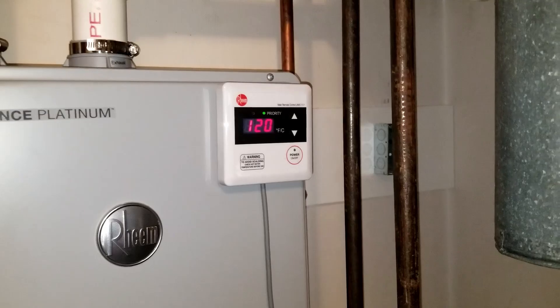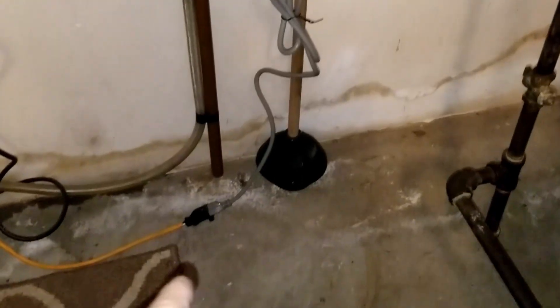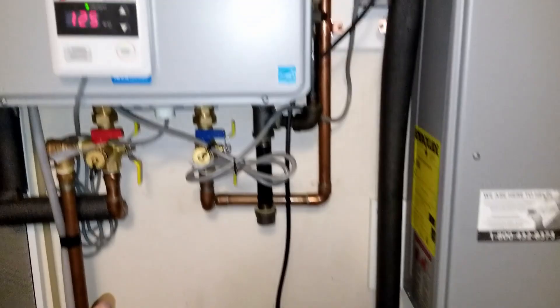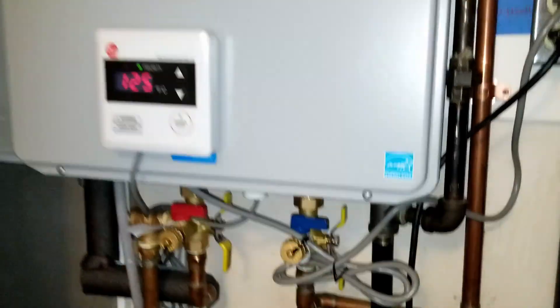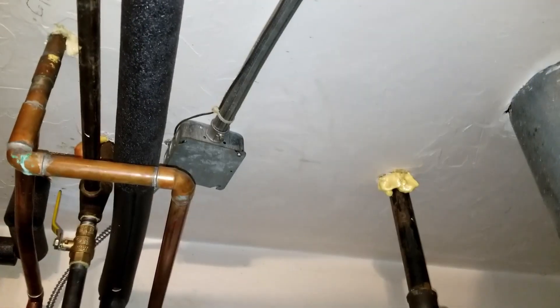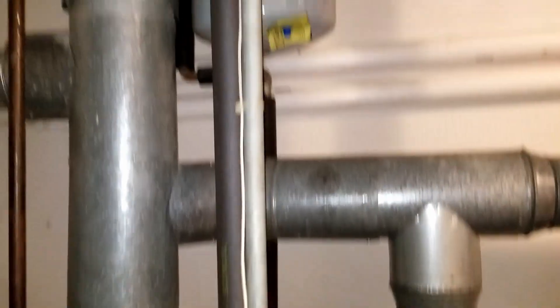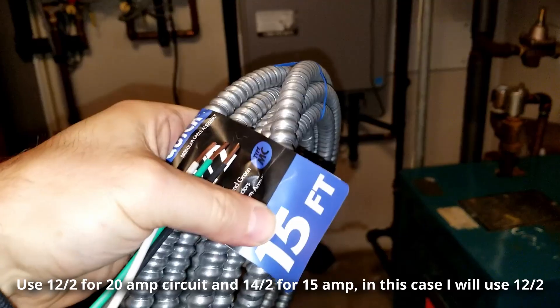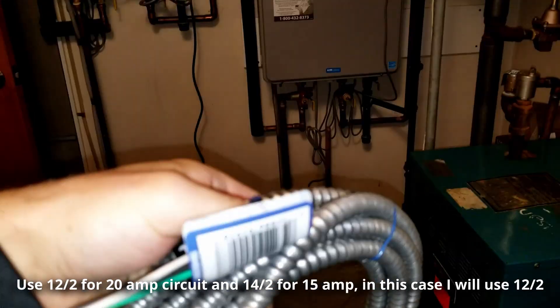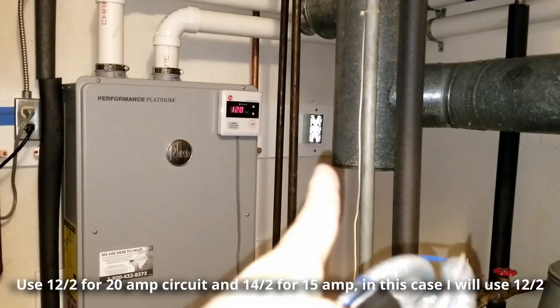Here's the tankless water heater — I'm currently using an extension cable, and I want to get rid of that and plug directly into an outlet. You can see the outlet I previously installed to accomplish the same thing on the previous water heater. I used the junction box to tap into the power and used MC cable to extend the circuit so the water heater plugs directly into the outlet.